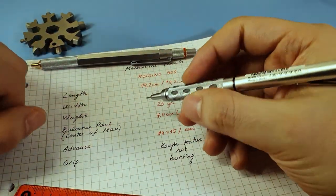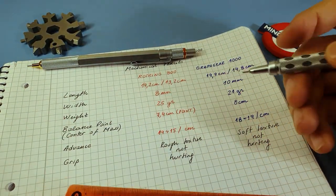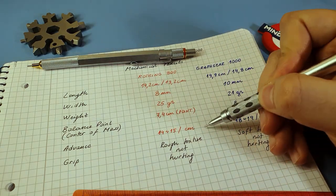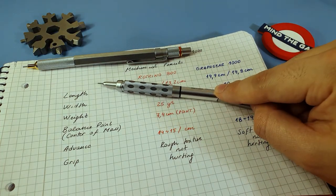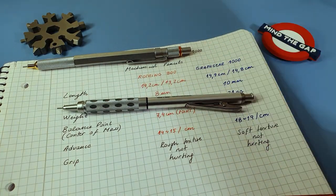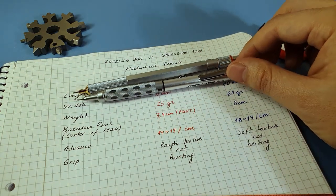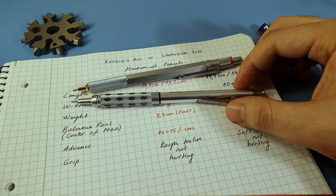The grip on the Graph Gear is also positioned higher, which forces you to hold it higher, resulting in a higher center of mass. Of course this depends on the way you grip the pen and the way you write, but we are going to compare this further in the feeling-in-the-hand part of the review.